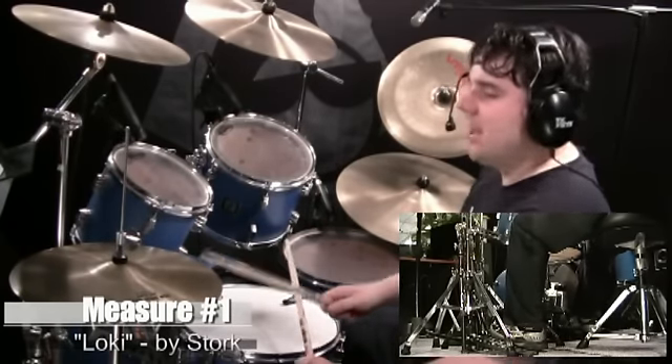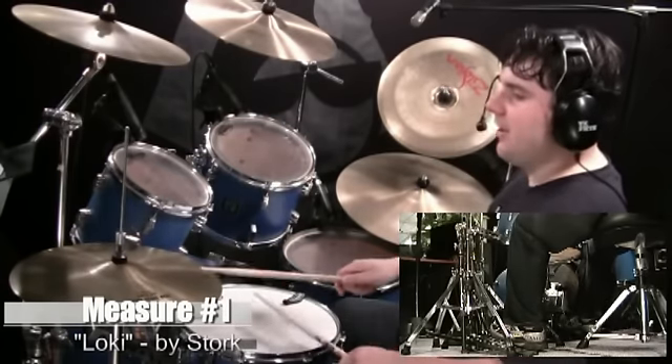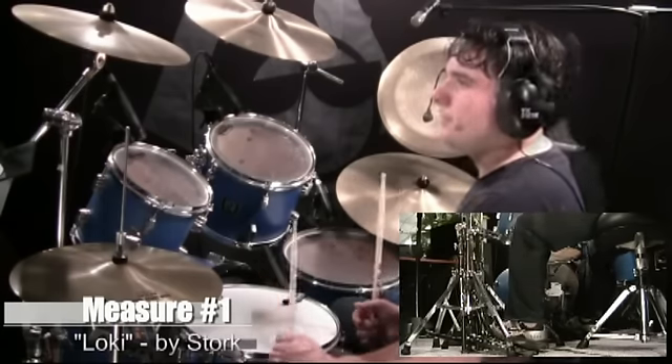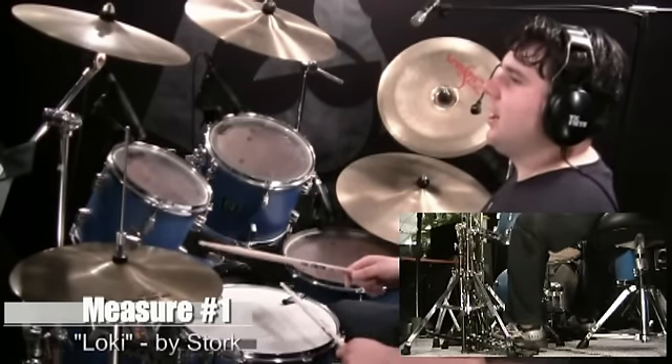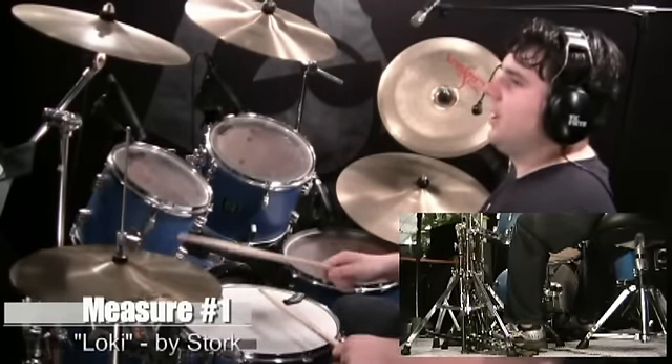Now look at count three. You have a bass drum with the right foot. Three, E, and — and the same thing here: accent the second hi-hat. Whenever you have this pattern of the snare and then the hi-hat, you're going to accent the second hi-hat. Let me play count three for you: three, E, and, uh.